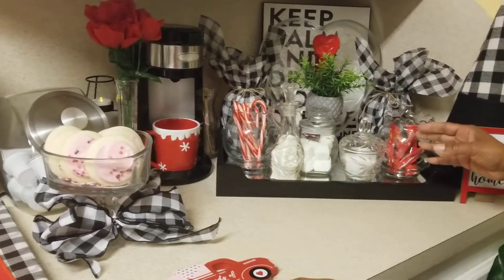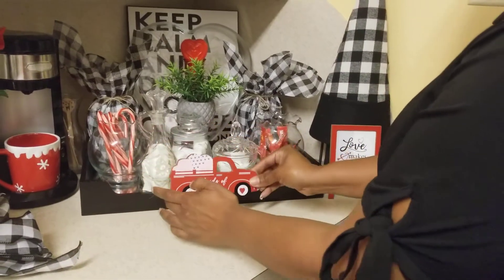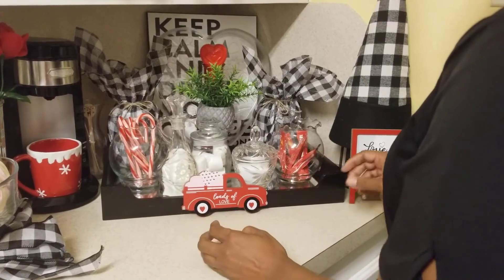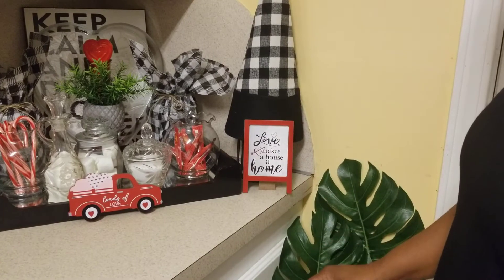In front of this lovely setup I'm going to place this truck which says 'Loads of Love' that you've seen in my last video, and I have this sign here that says 'Love Makes the House a Home.'